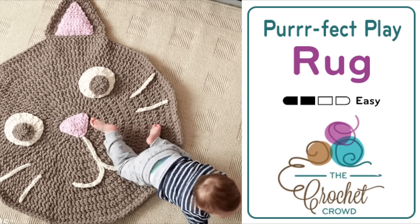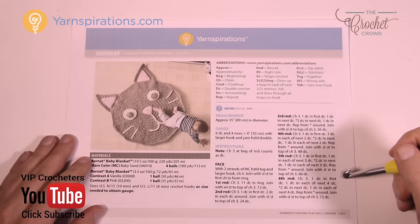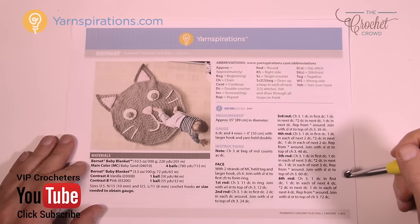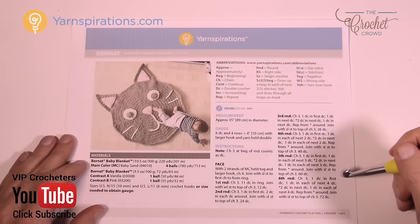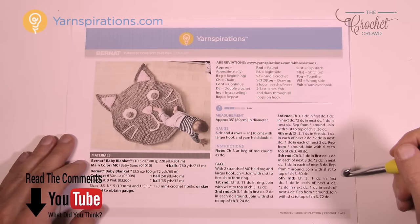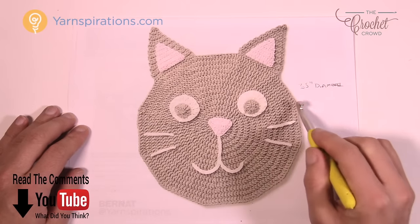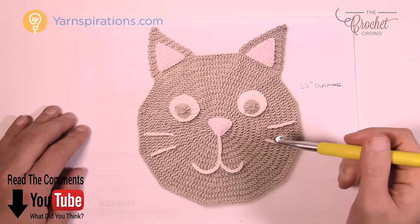Welcome back to The Crochet Crowd as well as Yarnspirations.com. I'm your host Mikey. Today we're gonna do the purr-fect crochet play rug for kids — an awesome little kitty cat rug. I'm going to be talking about today's pattern and showing you some of the techniques involved for making this beautiful little rug. Here's a picture of the play rug up close — it's 35 inches from one side to another.